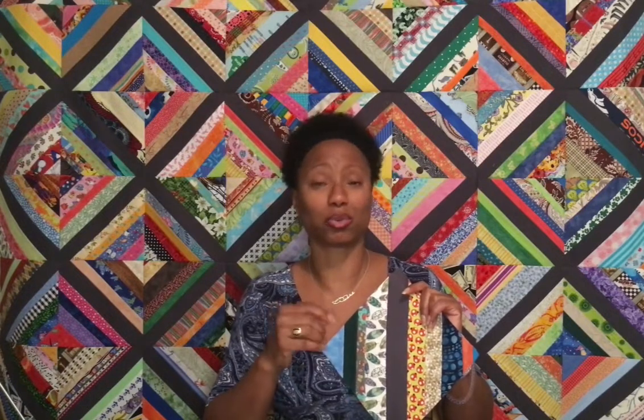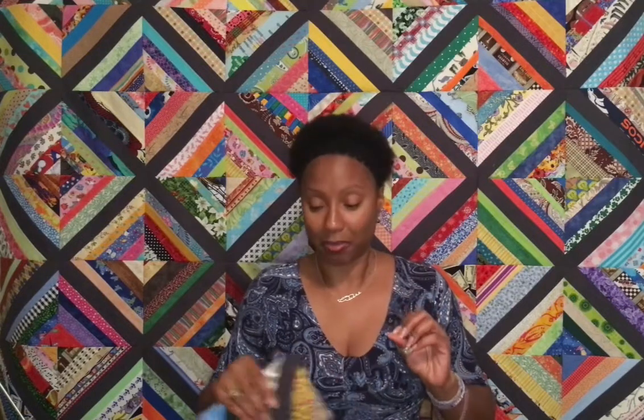I like my strips in a string quilt to be two and a half inches wide or smaller. I will sew a one-inch-wide strip in there, especially something like a lime green or pink, because it gives the block a lot of pop. There is a lot of thread in this block, which means there's a lot of thread in my quilt top.